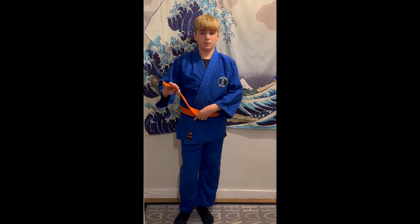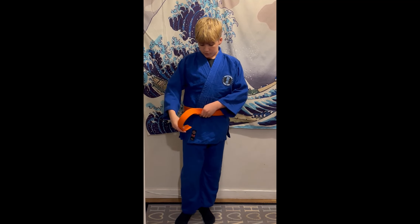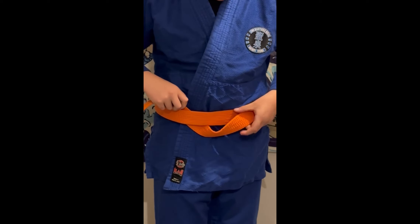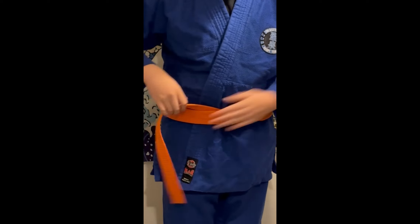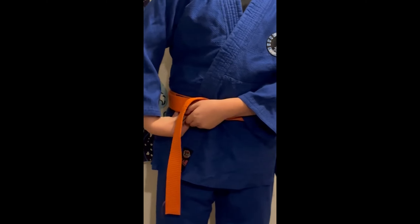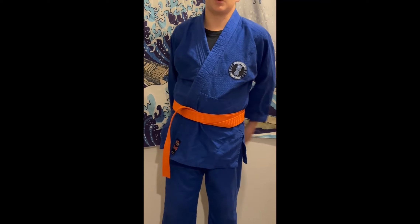From here, we're going to fold it underneath both layers of the belt — just make sure it's straight — and then pull. Now I don't have to hold on to that bit anymore. The bit we had on the hip earlier is now going to come out, so just find that bit underneath the belt, pull down, and bring it around the back. Then just pull.